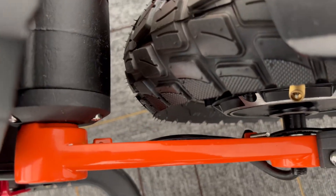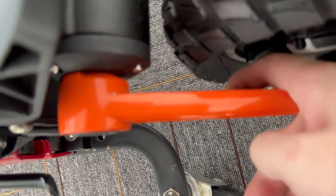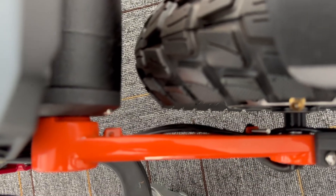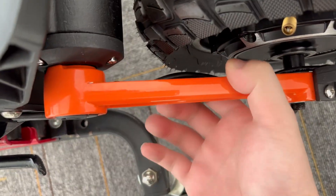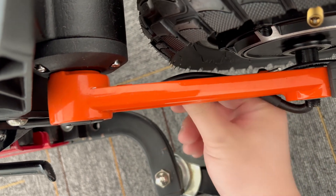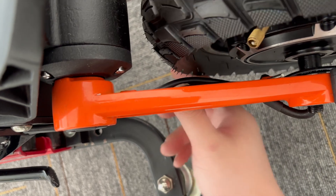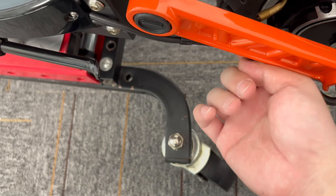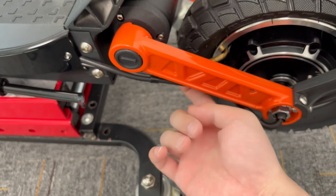The second point is we check this position. Sometimes the cable is too long and the cable gets broken by the tire. If the cable is too close to the tire, the tire can damage it. This is the second point.